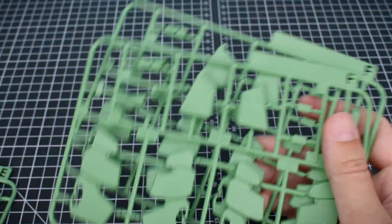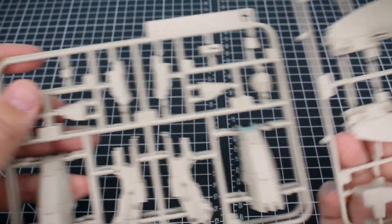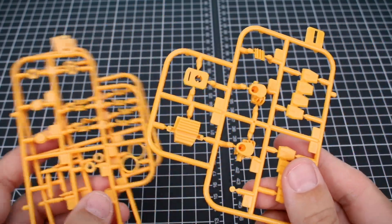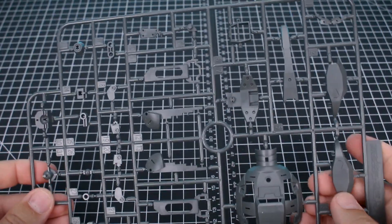Runner D is in that same off-white cream color, and we've got two of these for some more parts. Runners E and F are going to be all of our green parts for the kit — there's Runner E, Runner F, and we've got two of these, so that's going to be parts for the spider legs and other bits. Runners G and H are in this tan color — Runner H we've got two of those as well. Very nice.